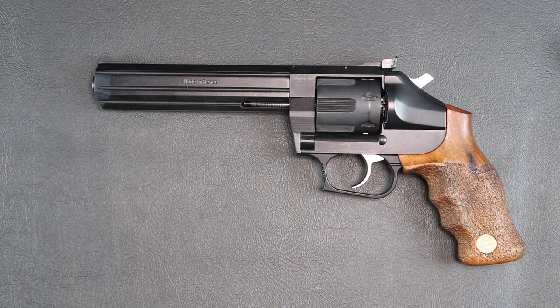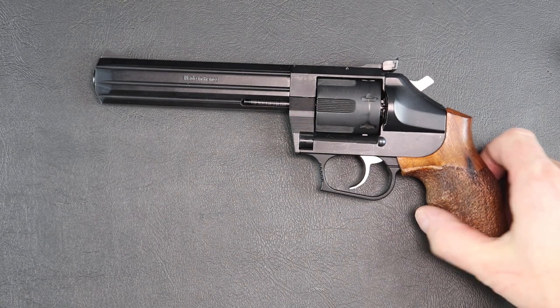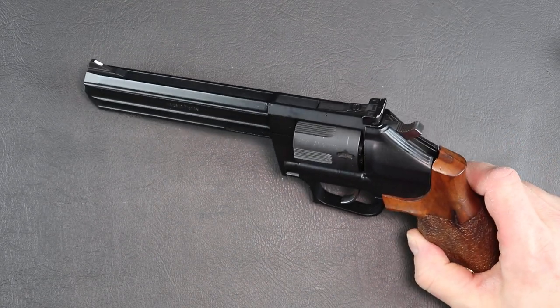Welcome shooters and collectors to another edition brought to you by Side by Side. Today we will be taking a look at the Manurin MR-93 revolver, which is pretty close to a unicorn revolver that you can get. This one is a 6-inch barrel. It has adjustable rear sights and was set up for target shooting.